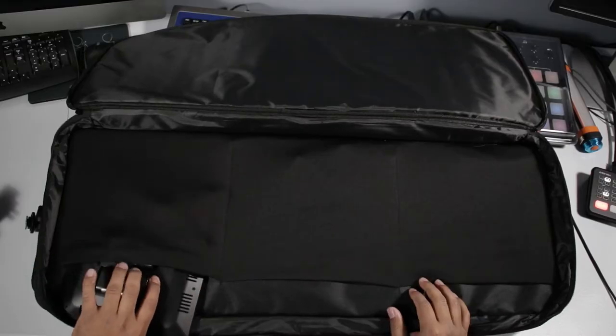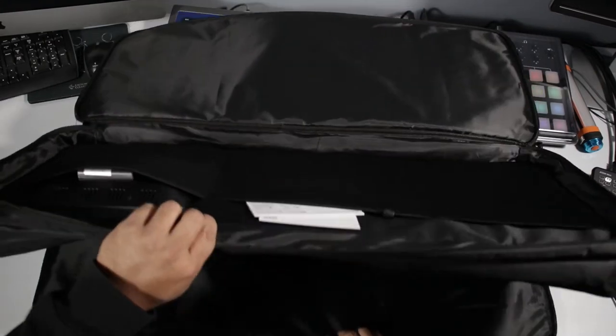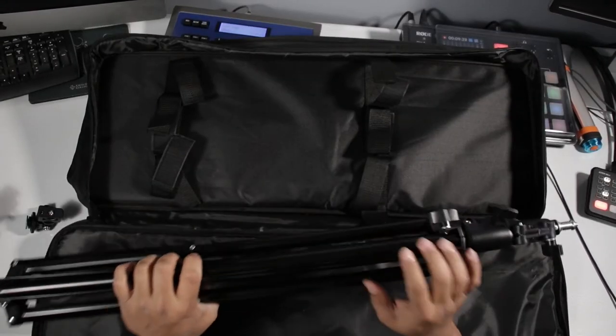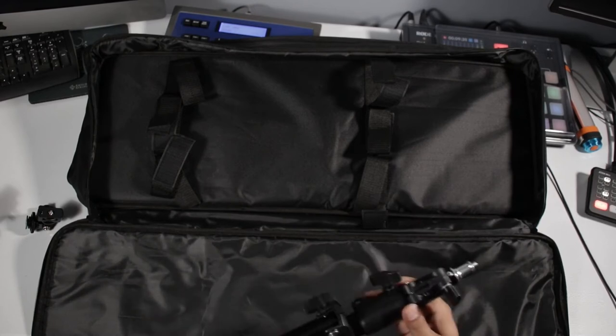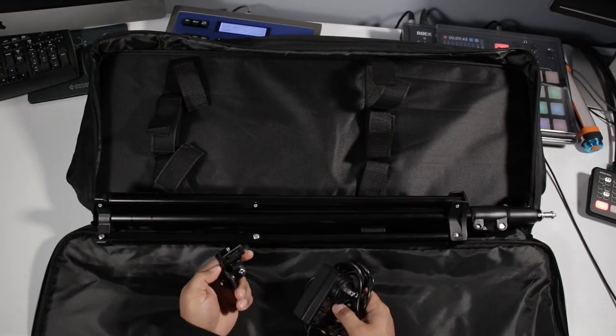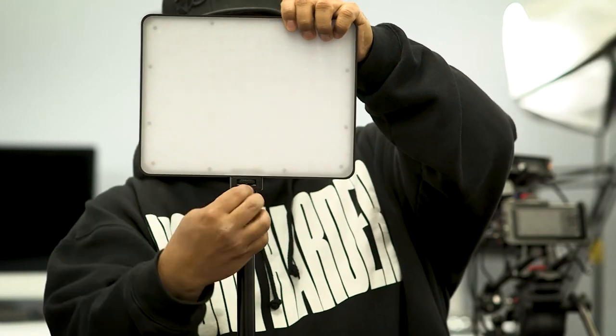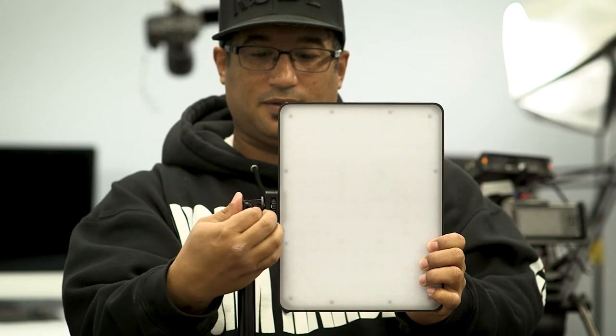Side note — it came in the biggest box I've ever had delivered from Amazon; the thing was gigantic. In the bag you get both lights, some tripods, and some tilt heads, which are a nice little touch. It lets you curve the light sideways the way you need without trying to do some weird rig. Very cool that they added this.